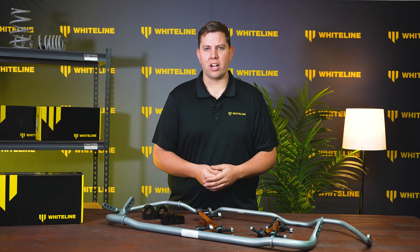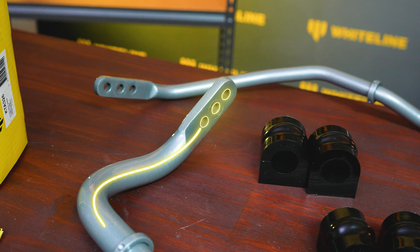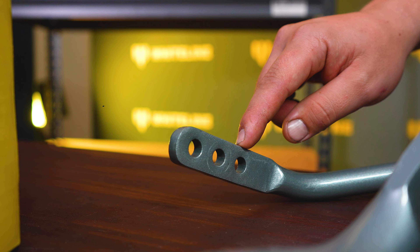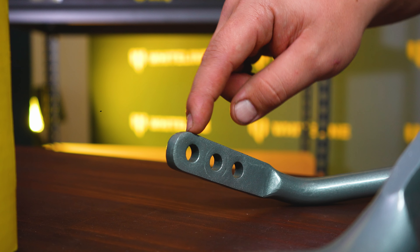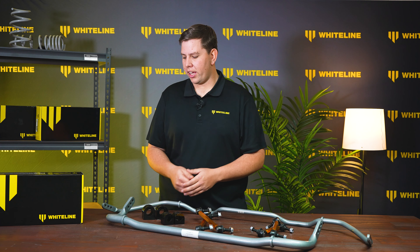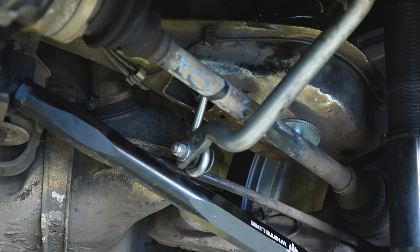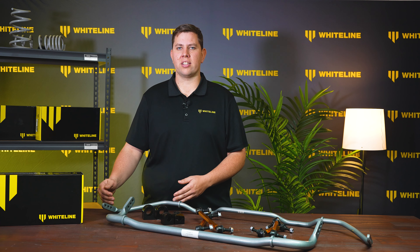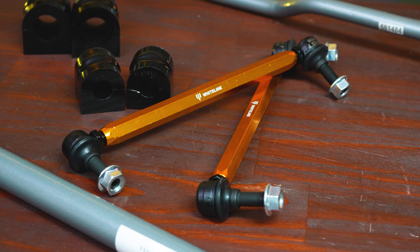Number three is the lever arm distance between the pivot point and where the sway bar mounts to the link. At Whiteline we give you multiple holes of adjustability — for example on this bar you have three holes. The closest hole to the pivot point is the stiffest setting and the furthest hole is the softest position. The further away from the pivot point, the more leverage on the bar, meaning more force and therefore a softer bar. Closer to the pivot point means less leverage and a stiffer bar.